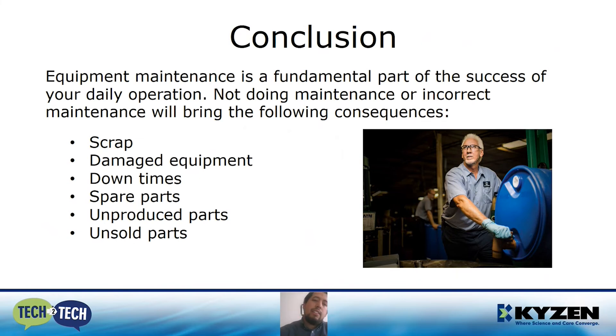In conclusion, we have seen that equipment maintenance is a fundamental part of the success of your daily operation. Not doing maintenance or doing incorrect maintenance will bring the following consequences: scrap, damaged equipment, downtimes, spare parts costs, unproduced parts, and unsold parts. In summary, you can lose money.